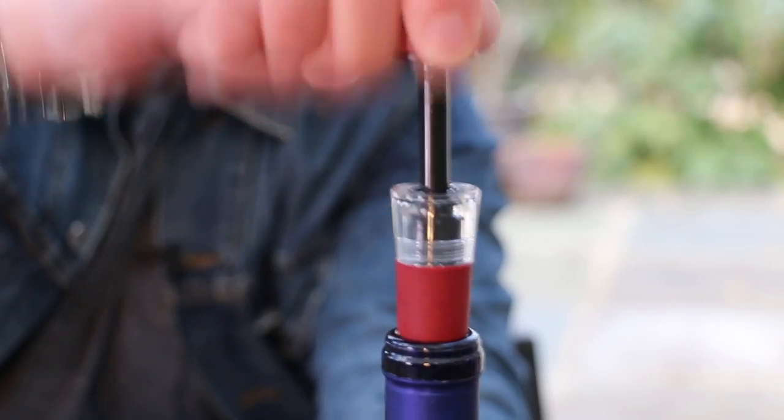And don't forget, if you want to save your wine after it's open, they come with these nifty stoppers too. There's a little vacuum pump on there, so what you're doing is pumping the air out of the bottle until you get a nice seal, and that means that the wine is sealed up and preserved.